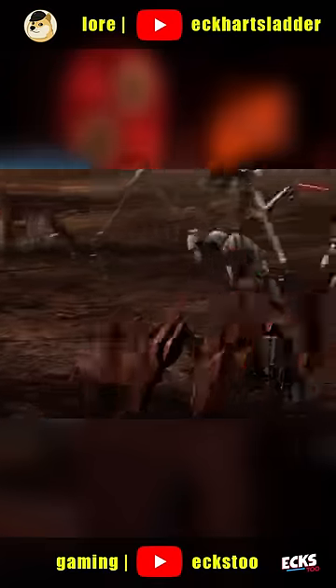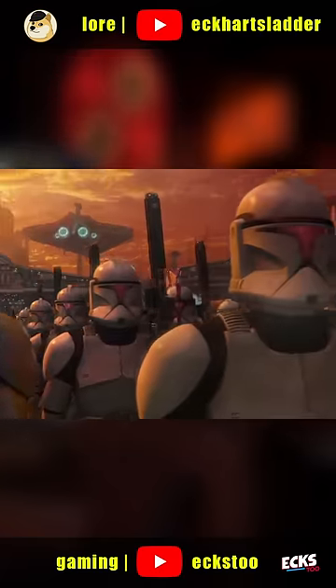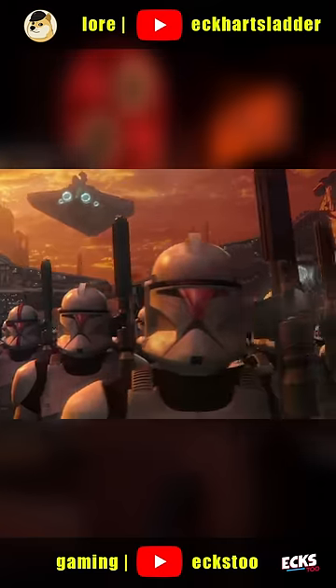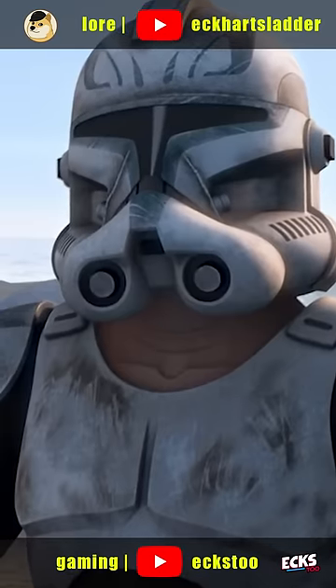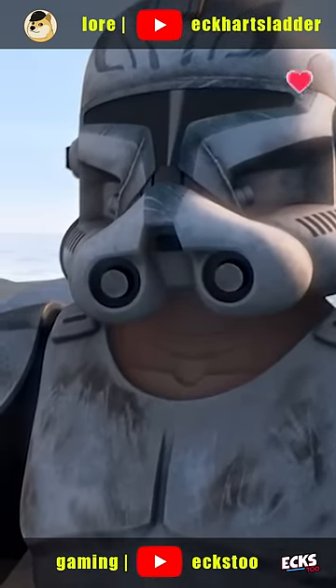But why did he do this? We've heard that the Phase 2 bodysuit of clones was more movable, but that Phase 1 armor offered better protection. He was most likely trying to get the best of both worlds. There were also probably elements he liked more of the Phase 1 helmet, including the visor, that he wanted to maintain while also getting some of the benefits from Phase 2.